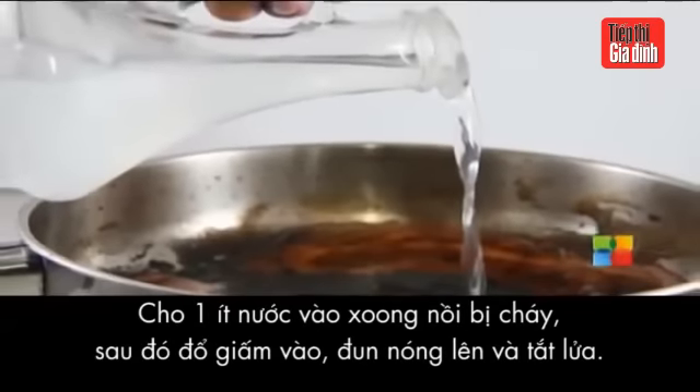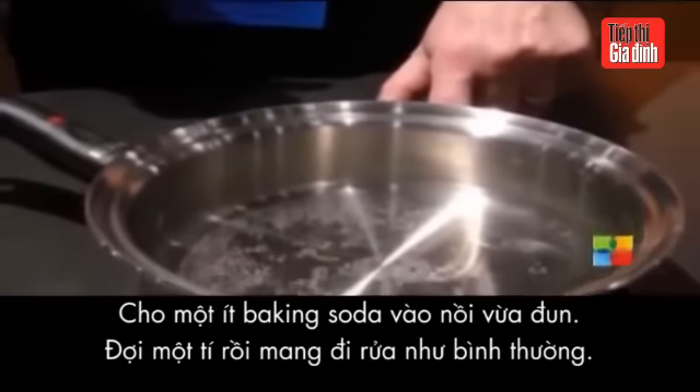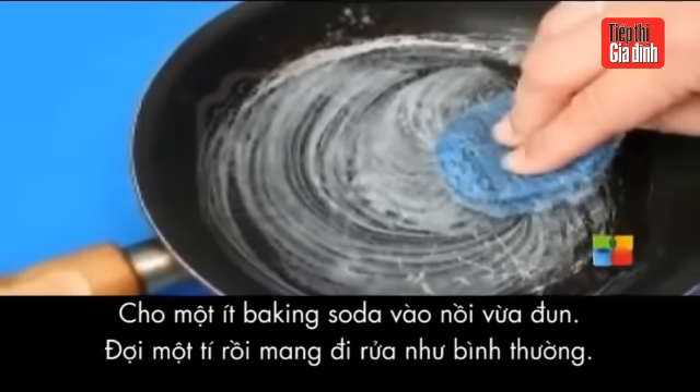Fill the bottom of the burnt pan with a layer of water, add vinegar to it and bring the pan to boil. Then remove the pan from the heat and add some baking soda. Expect fizz at this moment. Empty the pan and scrub as normal.